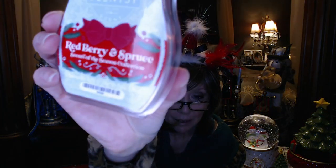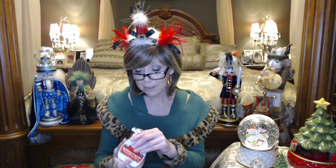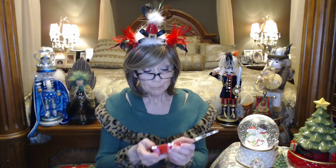And the last one in this set is called Red Berry and Spruce. Oh my gosh — this one is a toss-up for me with Blue Christmas. You can smell the fruit like cranberries and raspberries and a blue spruce — it's not pine, it's more like blue spruce. These are going to be limited edition, so once they sell out they won't have them anymore. If you have a Scentsy Club, now would be the time to add them before they sell out — they'll keep making them just for you.